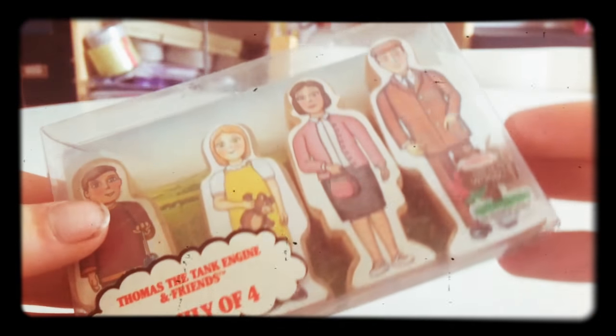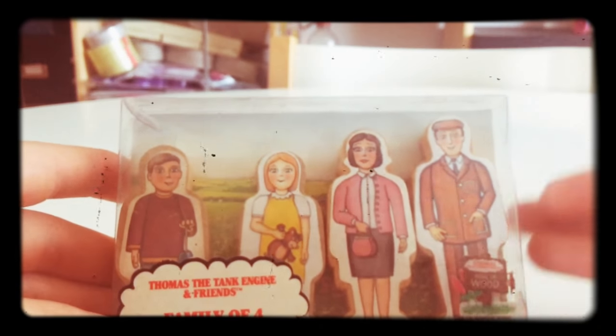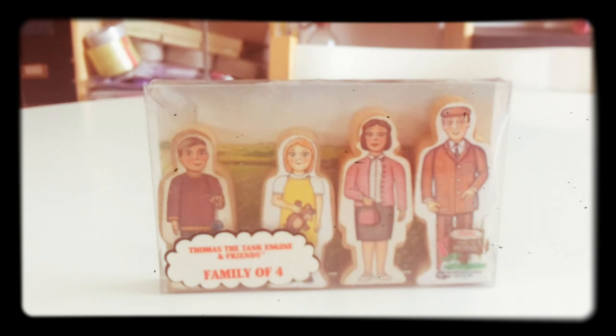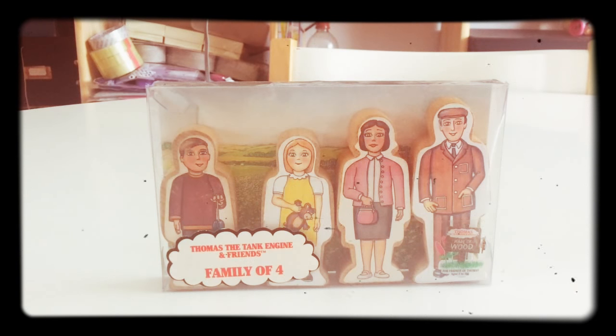There are things like these that I really enjoy. They really didn't relate to Thomas in any specific way — they were just generic figures that you could have about your layout or your little set, just to add a bit more life to it. And I think that's what the franchise has lost with the Tolkien Railway. It doesn't have many figures — it's either the Fat Controller, or it's a character within a film the set is based on. There are really very few generic figures that you can actually use.